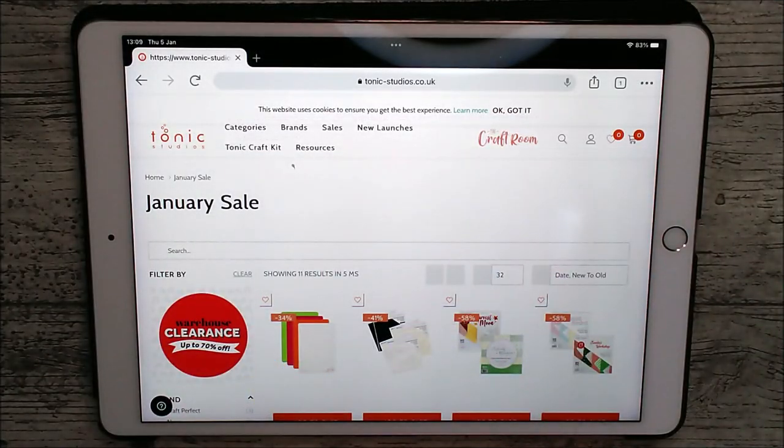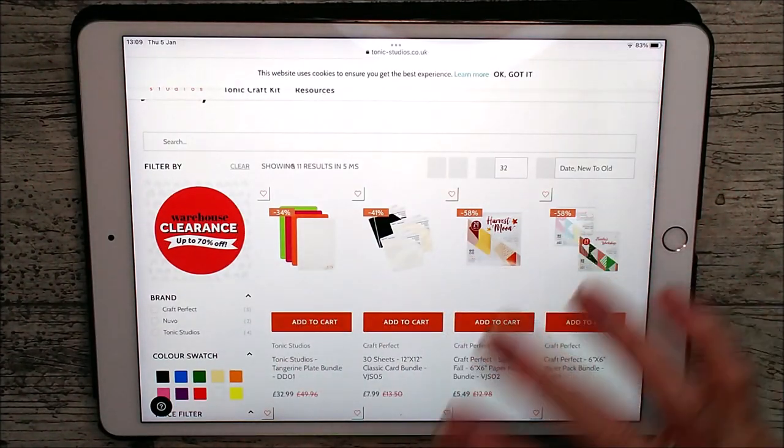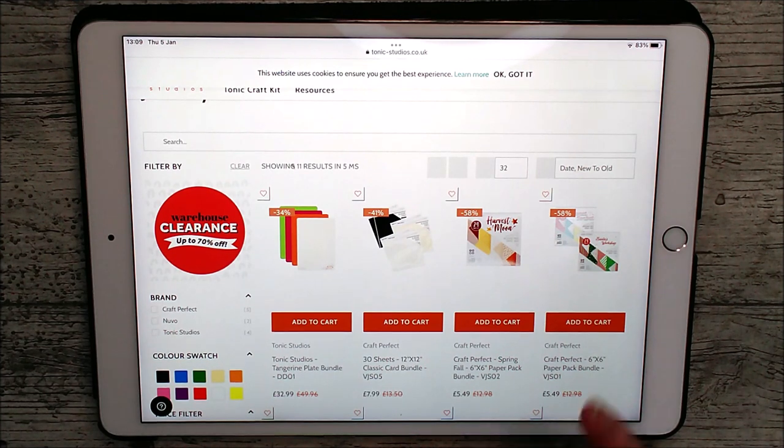This is actually the UK site that I'm looking on, but the deals are also similar on the USA site as well, and the link for that will be down below too. I'm just having a little quick flick through this here, and then I want to show you a big die deal just after this.